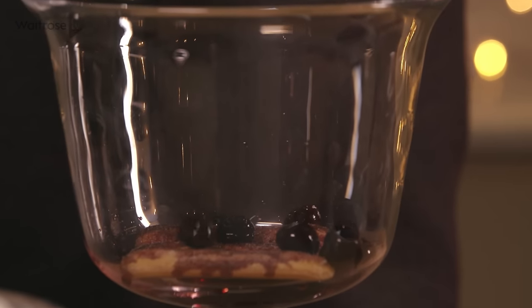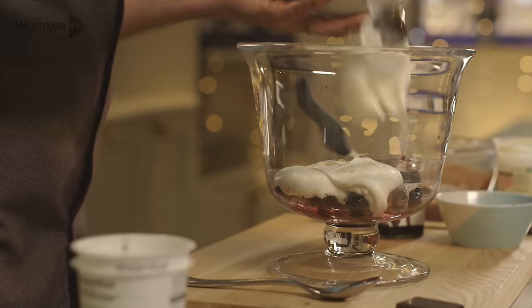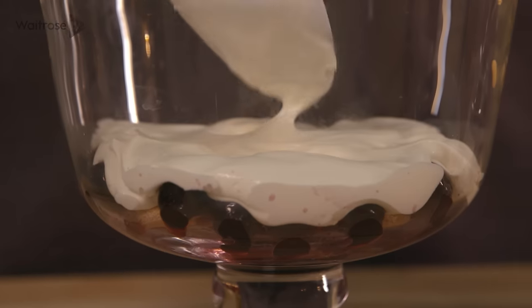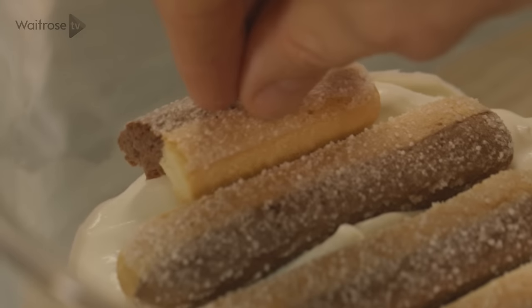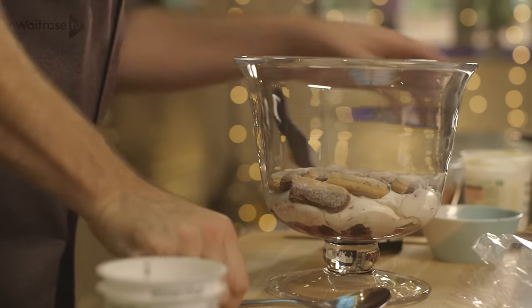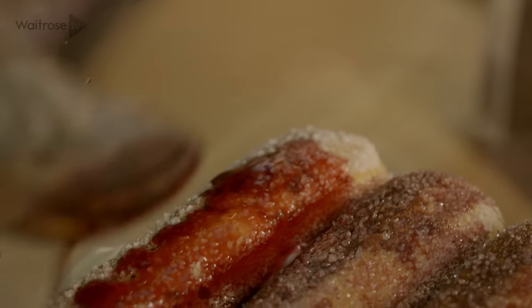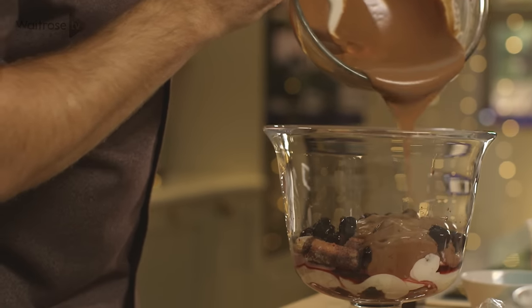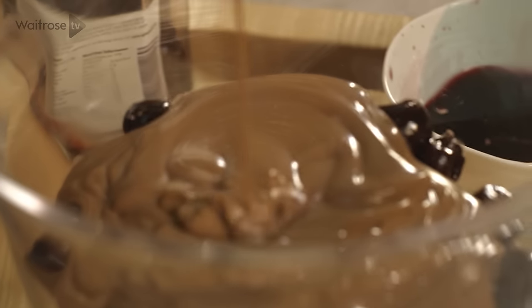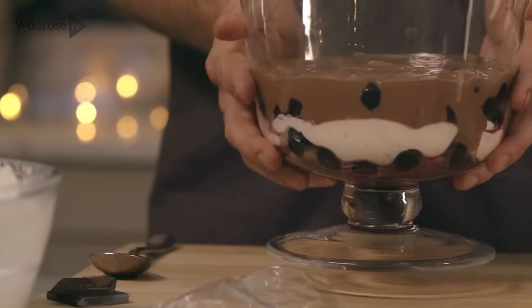Top with some of the cherries and then spoon over a third of the cream. So my first layer's done. Now for the next layer, I'm going in with more of those chocolate sponge fingers, more of that lovely cherry booze straight over the top. Top with some more cherries and then over the top with that delicious chocolate custard. Just give it a little bit of a wobble to make sure the cherries are covered.